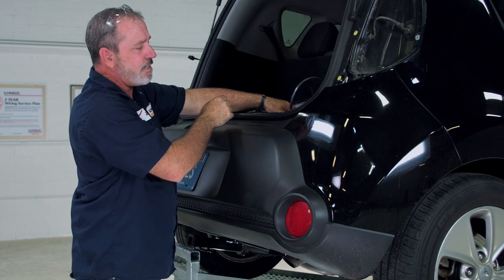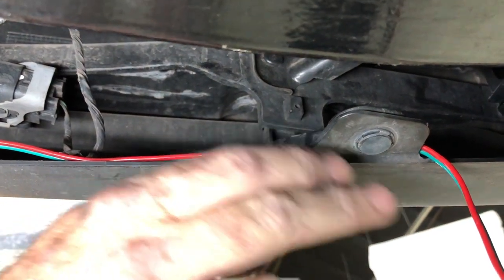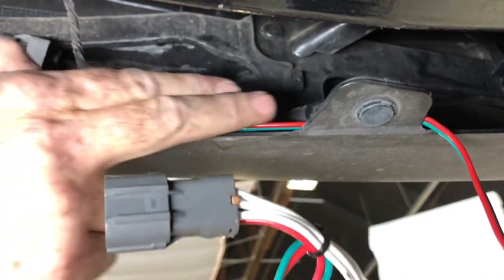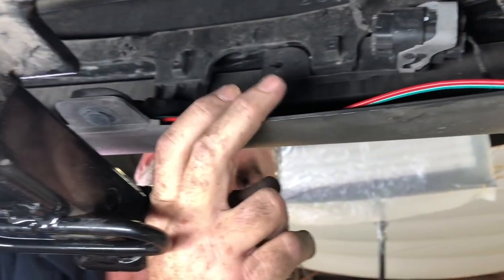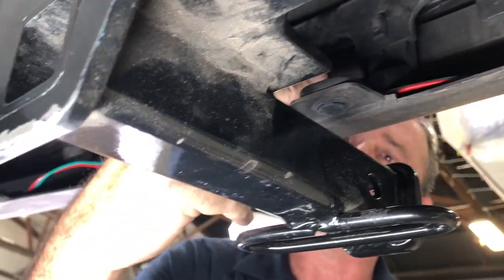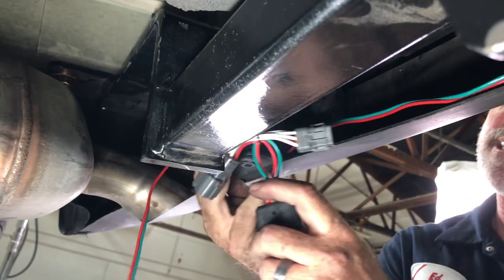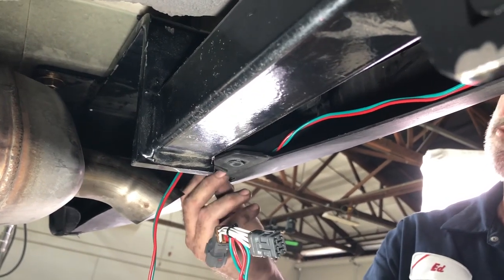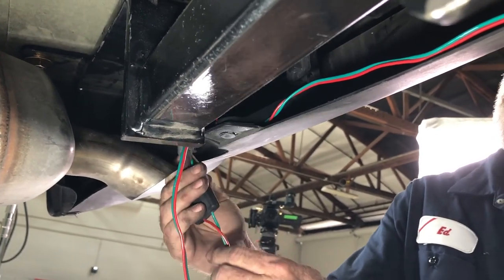We'll start by routing the connectors through the bumper and over the exhaust. We're behind the bumper on the driver's side. Because we want to run our passenger side connector over, we're going to run it behind the bumper bracket. Right above the receiver tube hitch is another bracket, and then the last bracket on the far side. This connector is going to go straight up into the tail light housing — we'll fish wire a stiff wire through, pull it down, tape it to the wire, and pull it straight up.